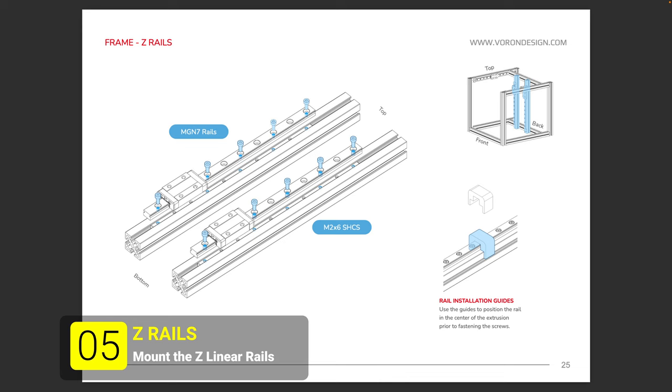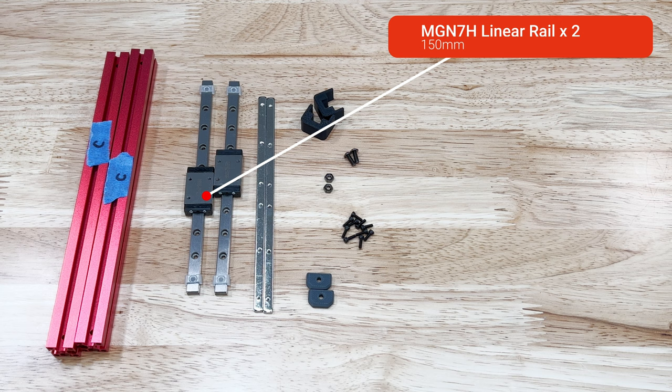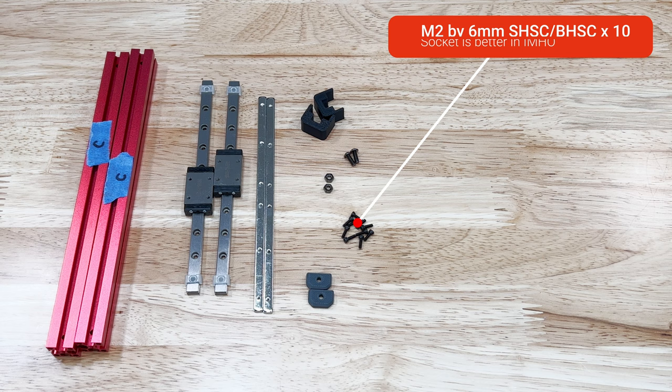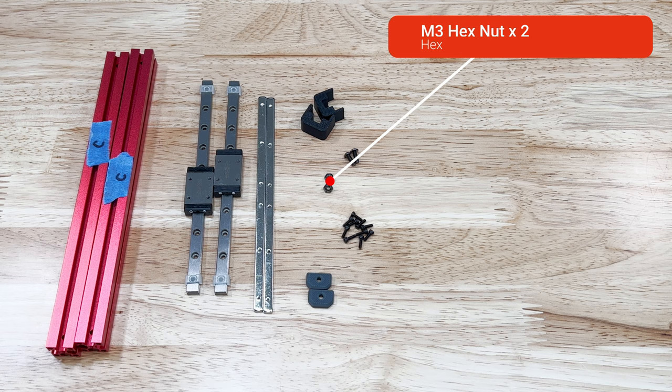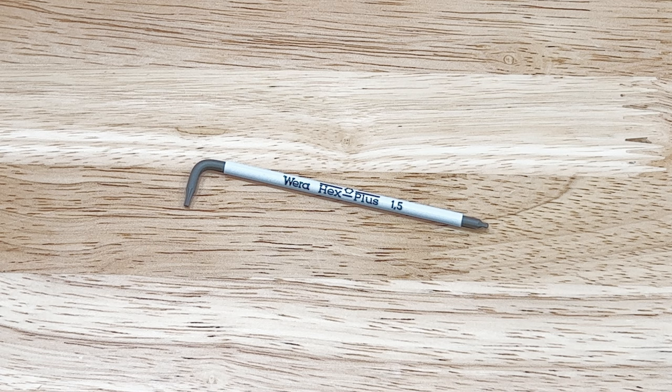In the fifth step we mount the Z linear rails. This step requires two of the C extrusions, two of the linear rails — if you have a kit with a Highwin rail, just like last time, save it for the X — two of the linear rail bars, ten M2 by 6mm socket or button head screws, two M3 by 8mm button head screws, two M3 hex nuts, two printed rail stops, and two of the printed rail installation guides. You'll also need something to measure the distance from the end of the extrusions and a 1.5mm hex wrench.